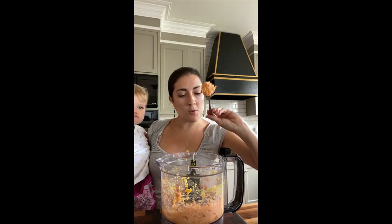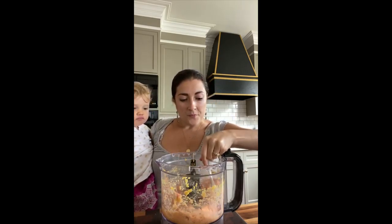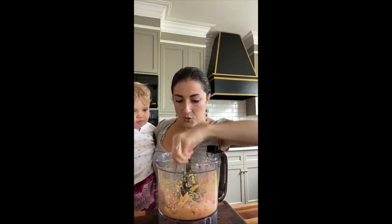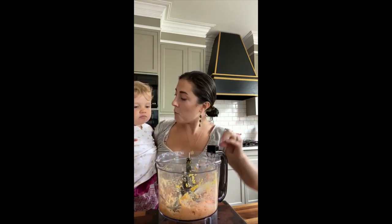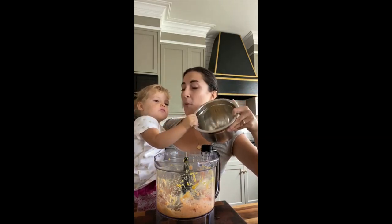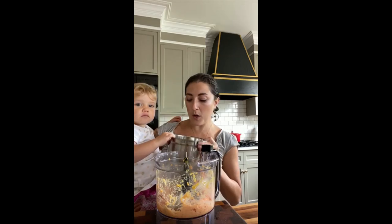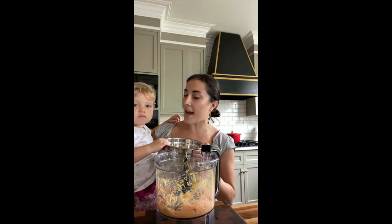This is about the consistency that you want — it should stick to your spoon when you flip it upside down. We're going to scoop them out and coat them in panko breadcrumbs, then bake them. We're going to double up on this recipe — nuggets for Vivi and salmon burgers for Nate and I, since there's just not enough time to make two meals every day.